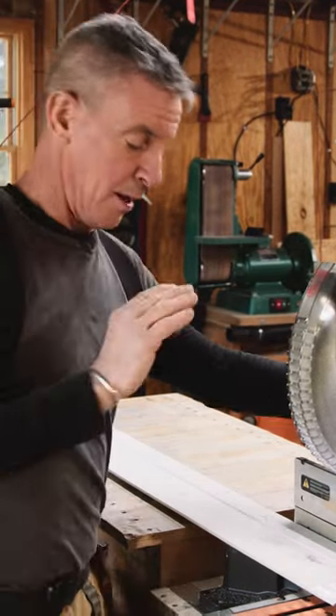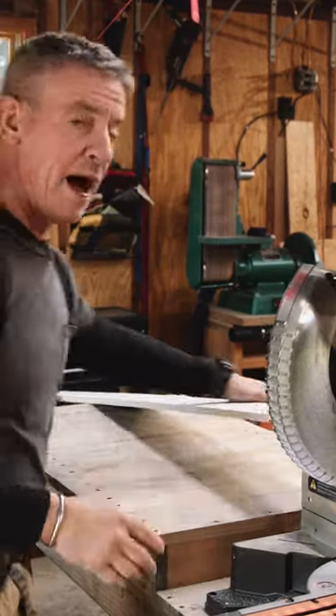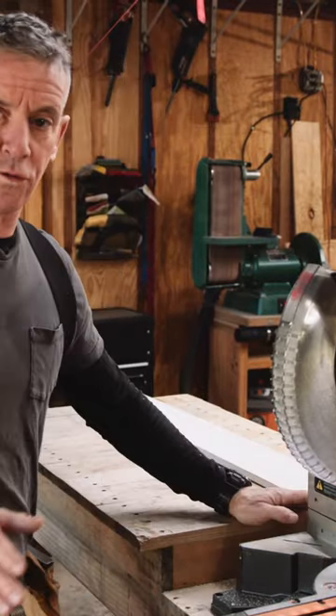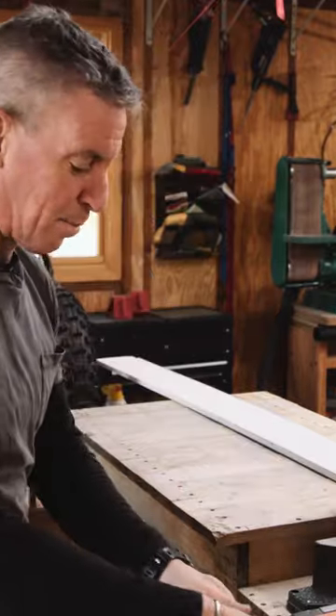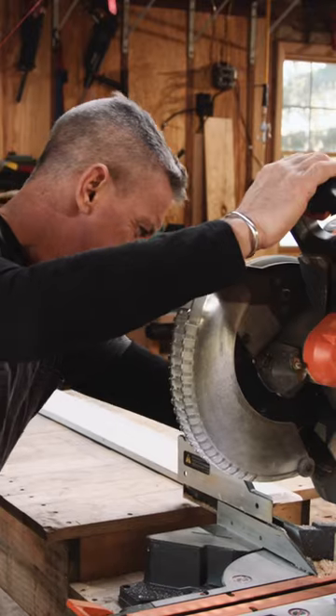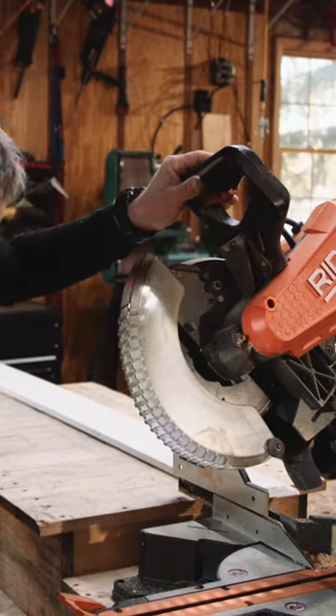It'll plow through FJP — finger joint prime — trim. I use it for decks, I use it for remodeling, I use it for cutting blocking in framing. The brilliant up-front bevel adjustment detents — oh, look at that!